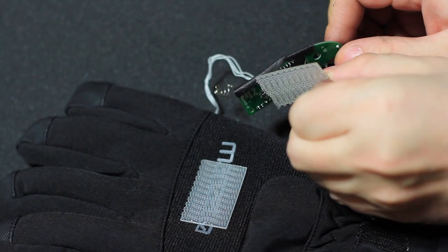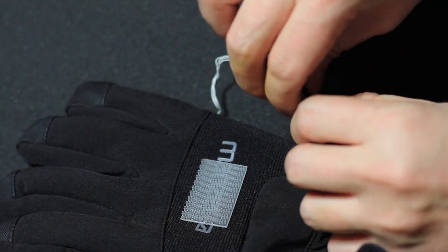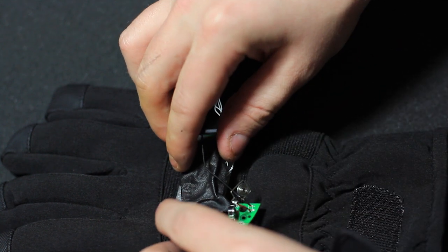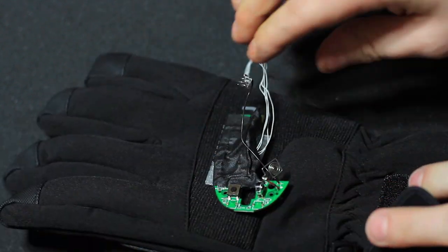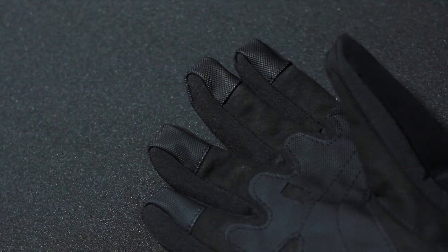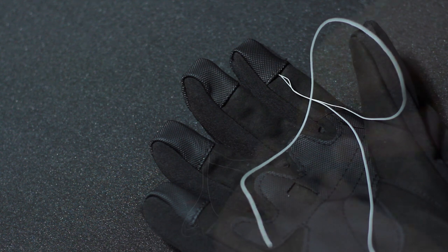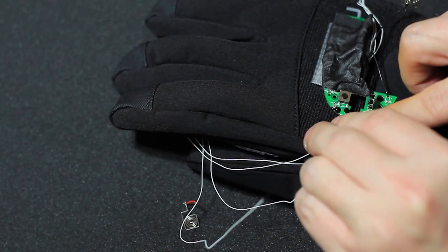Now to secure the circuit board. I got some simple fasteners to do the job, but basic velcro would work as well. Once it was applied, I covered the top with gaffer tape to protect the board from any mishaps and to further secure the connections. Remember, this is a prototype and we aren't going for beauty. Now that the board's in place, I can add the mouse buttons under the fingers of the glove — they slid right in without much fuss. I then took the wires and connected them back to the circuit board.